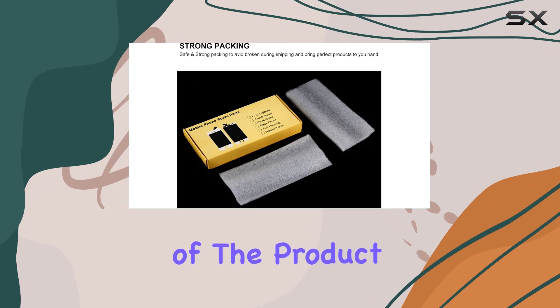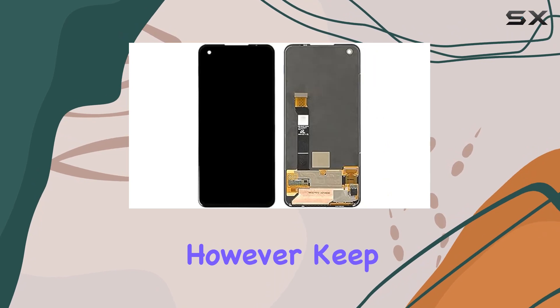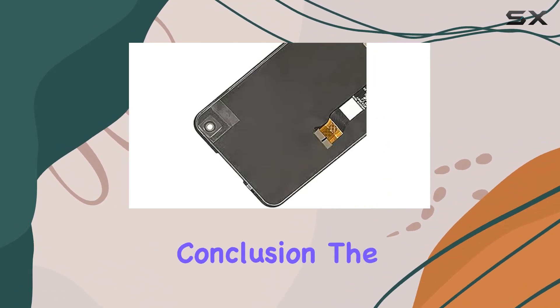The reliability of the product is highlighted by the careful inspection each item undergoes before shipping. However, keep in mind that professional installation is highly recommended, and the responsibility shifts once the screen is installed.